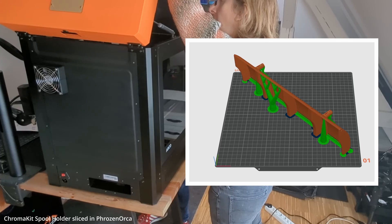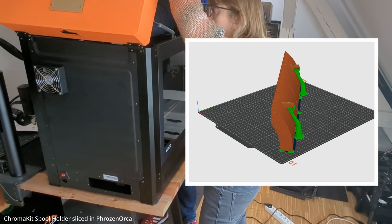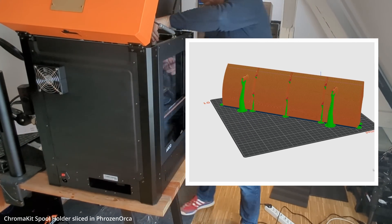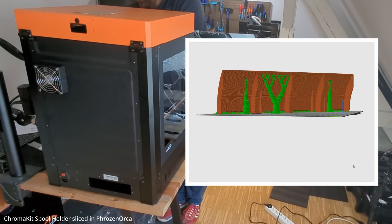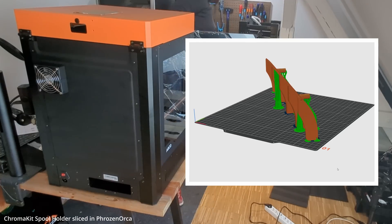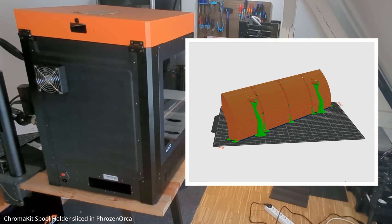It's also a great print to test the Arco's out-of-the-box performance. Since it fills the entire build area, it's tall enough to reveal Z artifacts and has large flat surfaces where acceleration artifacts become really visible. So I downloaded their Orca Slicer derivative, Frozen Orca, which automatically detected the printer on my network. I selected their 0.2mm standard profile and after just a few seconds, the file was uploaded and the print job started.